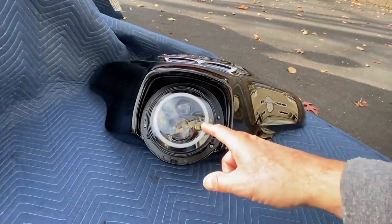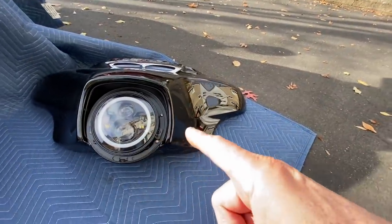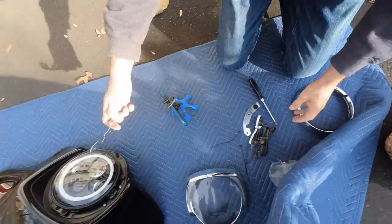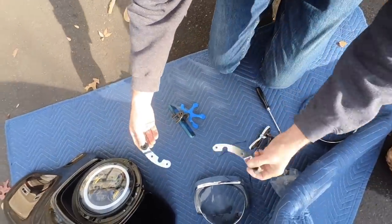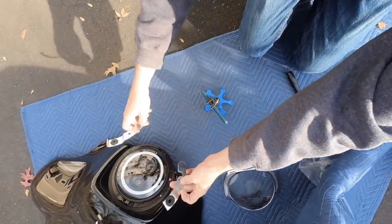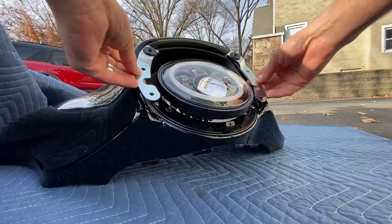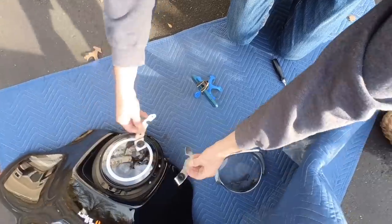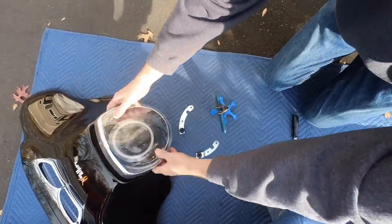Anyway, take the bezel off. Now we're going to be running the little brackets — I'll show you in a second. Okay, these brackets go pretty much here. I'll figure out the orientation in a second. And that's what holds this bezel in place.